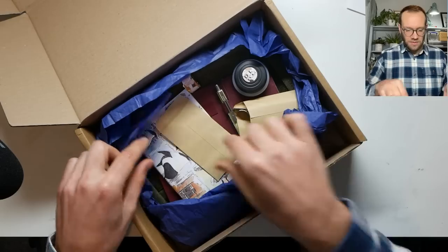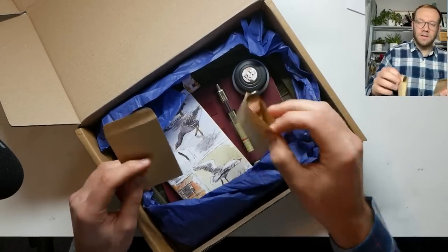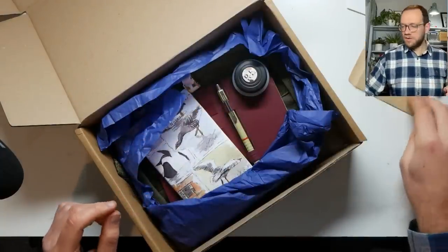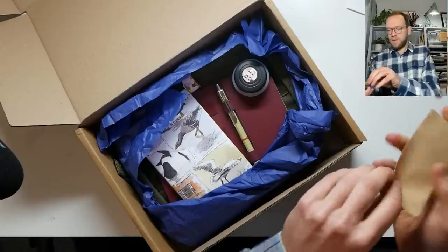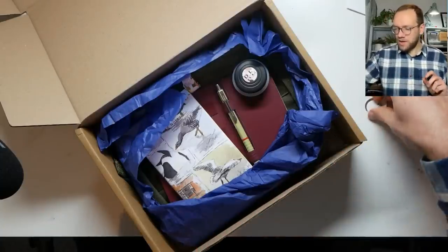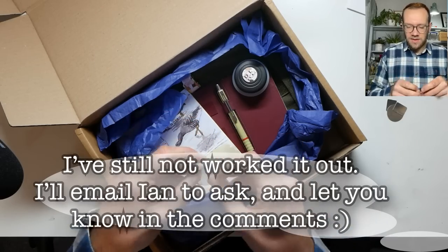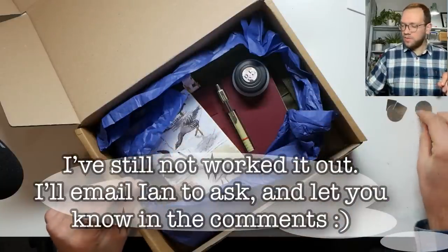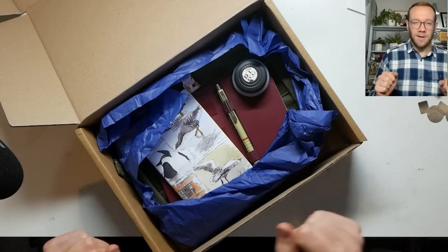Inside, what else do we have? We've got a little container of bits and bobs and some clips — one's labelled, one's not, so not sure what these are. If I empty them out maybe we'll find out. These are little bits of metal with self-adhesive, so perhaps they're designed to put on the board to protect it from the clips, but I'm not sure. I might email the chap and ask him.